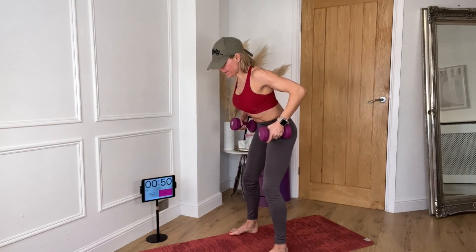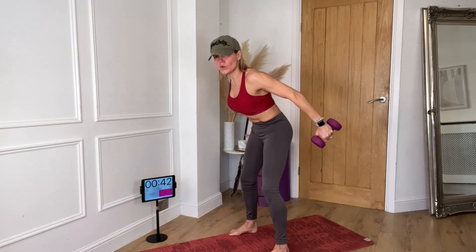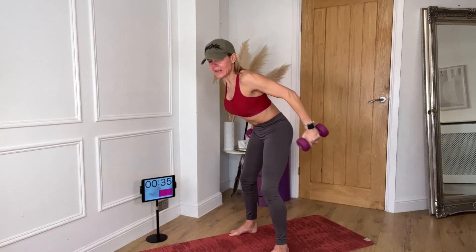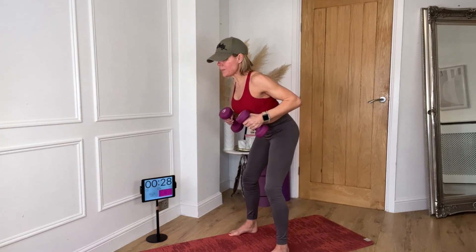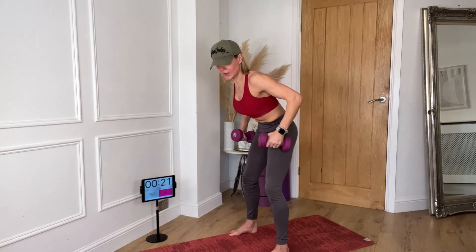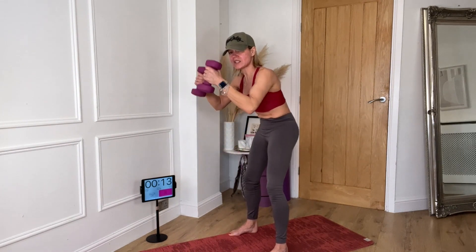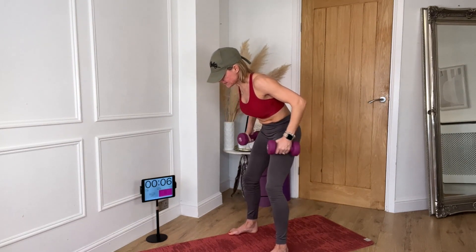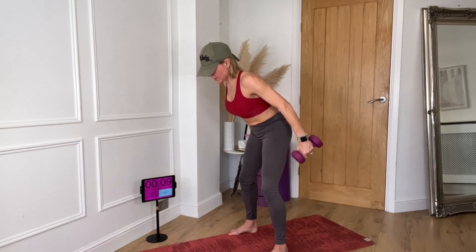Lean over. Elbows up. We're going to push back — working your triceps. Keep your wrists straight, do not tip the wrists — you will hurt your wrists by doing that. Lean over, lift your elbows up. Suck your belly in as you do it. Keep the elbows high, just move from the elbow — it's not a swing, it is just the triceps working. Pull your tummies in, shoulders down. Well done. Stand up. Roll the shoulders.